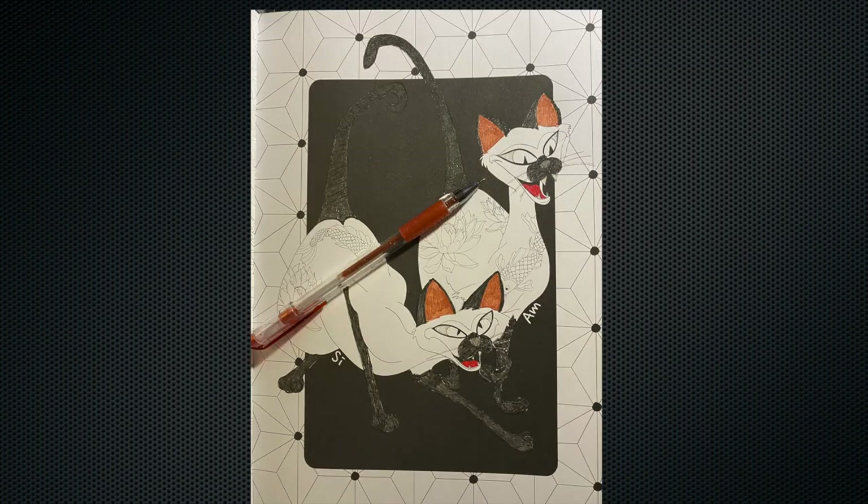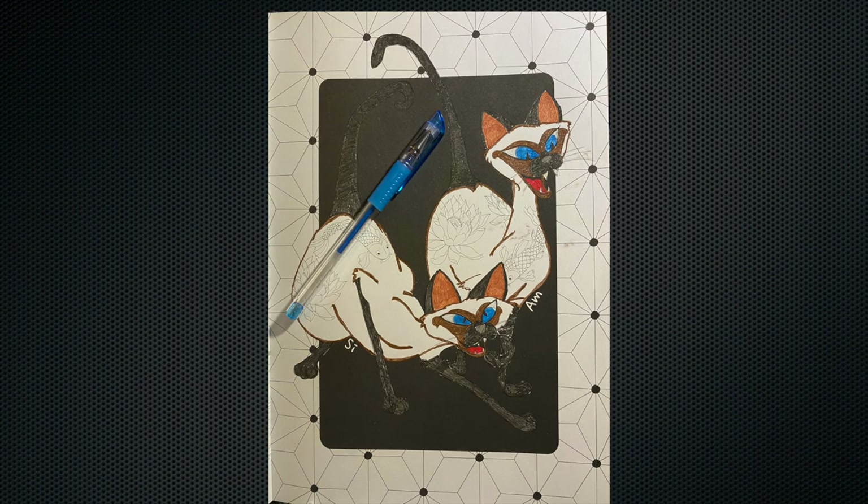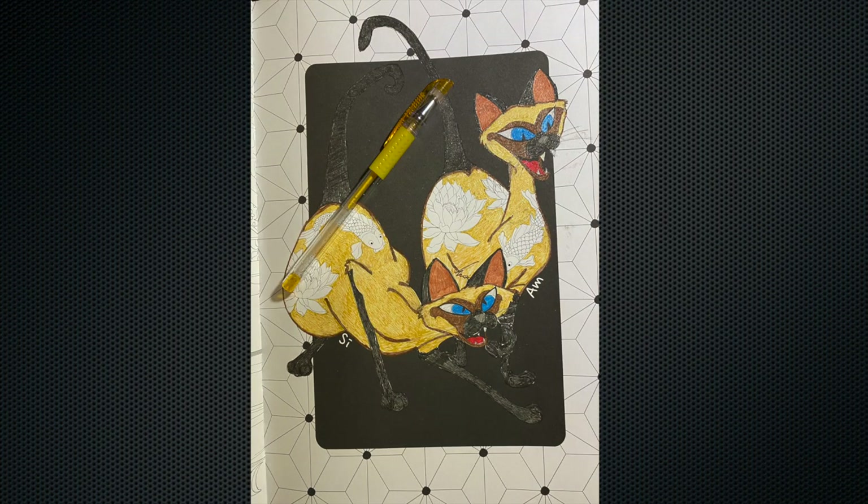Color Technic glitter gel pens — it's a set of 80 glitter and neon glitter colors and I have really enjoyed using them. There will be an Amazon affiliate link down in the description if you're interested in purchasing them yourself.